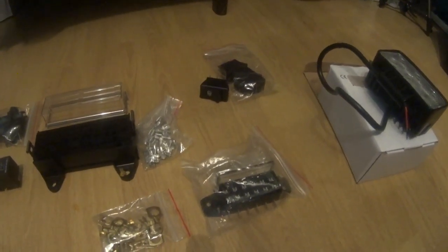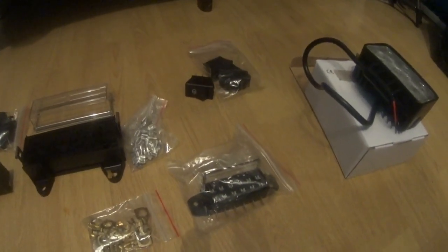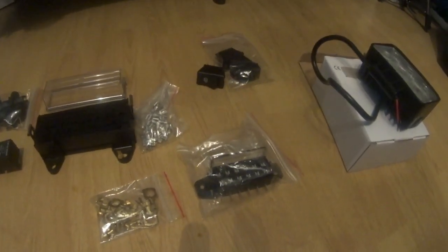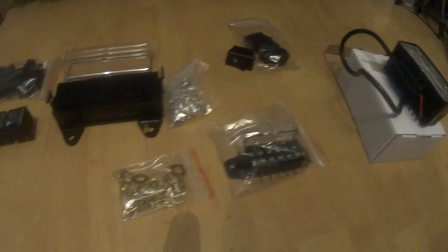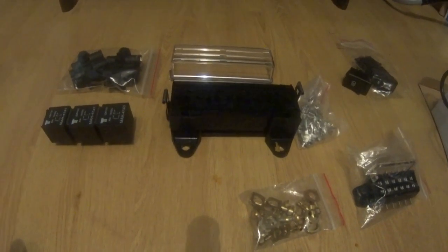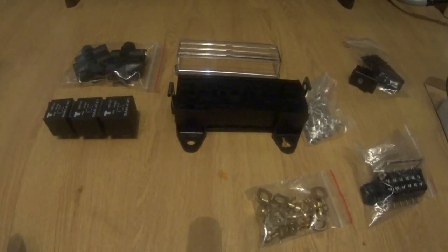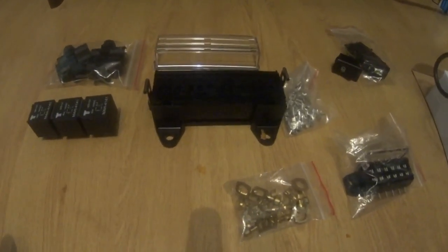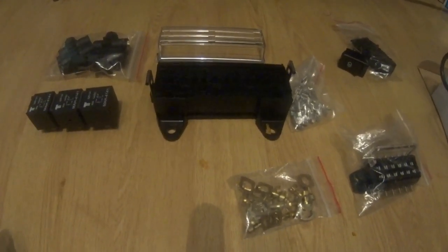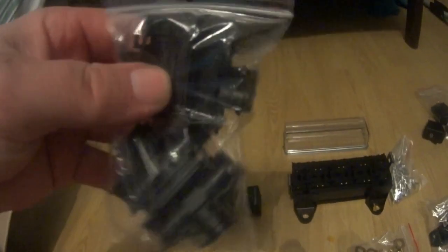Niektórzy może znowu będą hejtować, ponieważ znowu oświetlenie – po co tyle świateł. Ale ja uważam, że mi są potrzebne, ponieważ pracuję dużo w godzinach popołudniowych, jesienią i często się zdarza że używam tych świateł. Proszę takich komentarzy nie pisać, ponieważ są dla mnie niepotrzebne – ja i tak to zrobię.